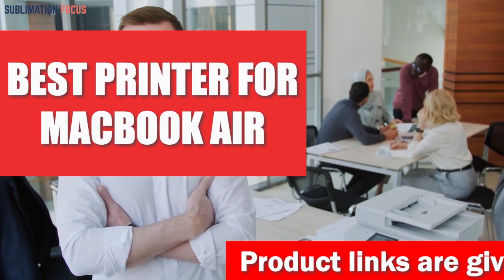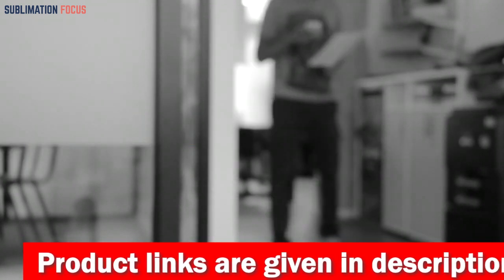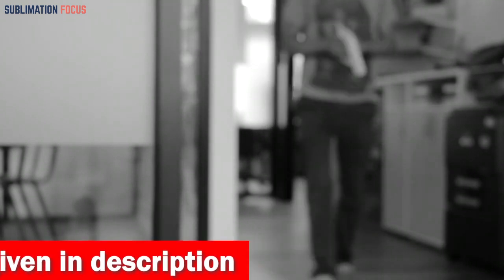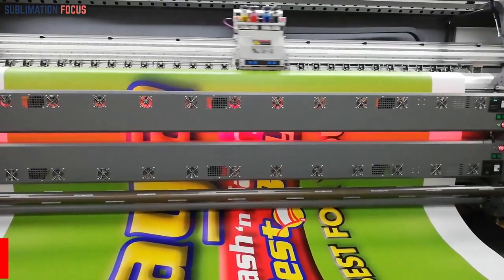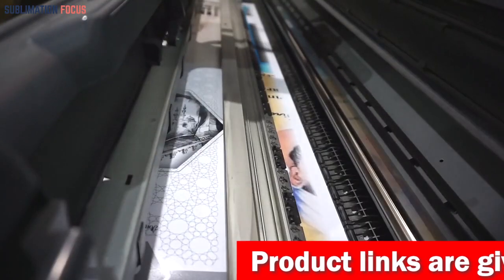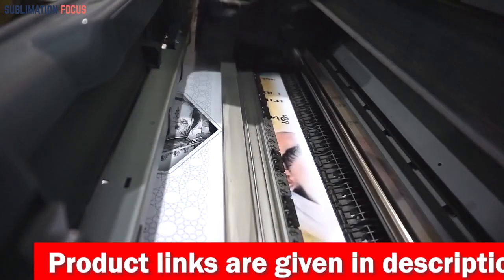Hello everyone and welcome back to another exciting video of the Sublimation Focus. In today's video we take a look at the best printer for MacBook Air. We've researched and curated a list of the best printers for MacBook Air users, and included links to each printer in the description box. These links are updated regularly so you're always getting the best deal.